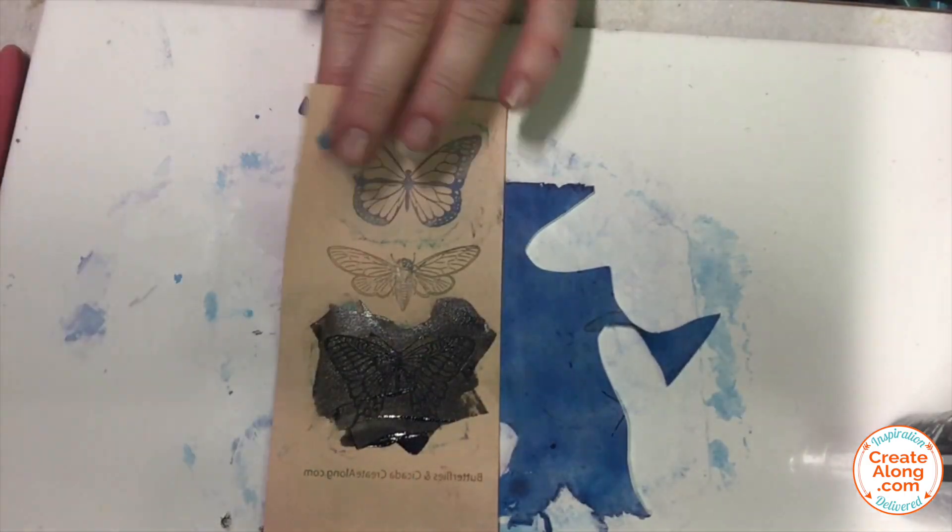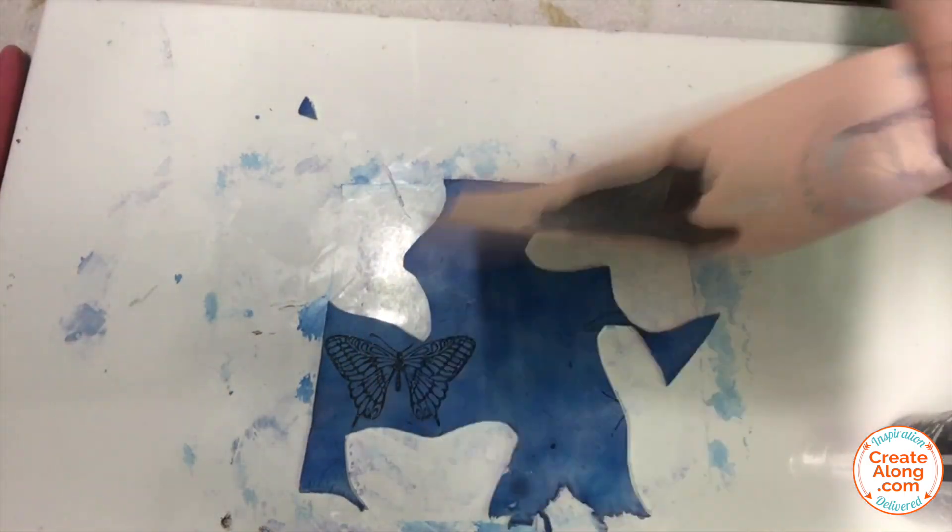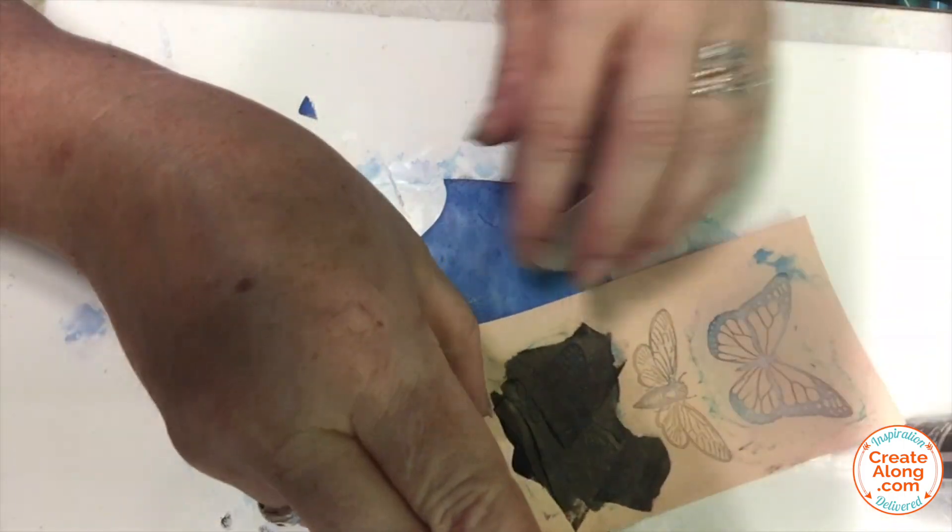Once all the butterflies were dry, I went ahead and used my craft knife to cut around each one as closely as I could.